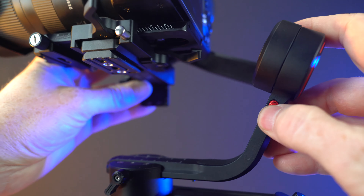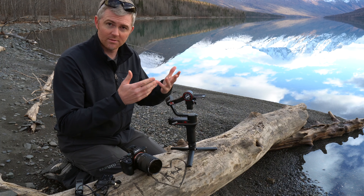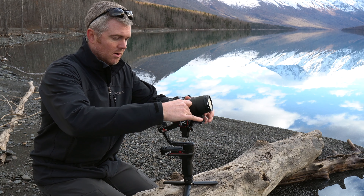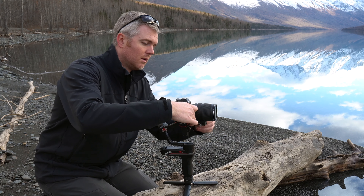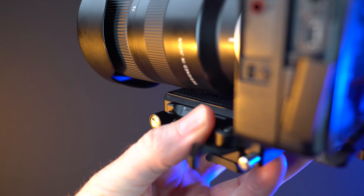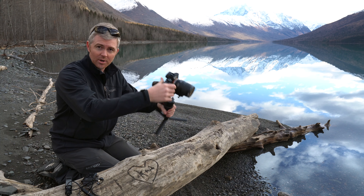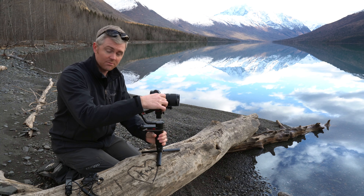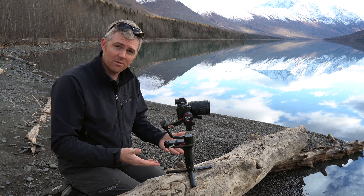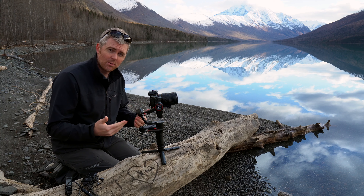One of the great things about the Weebill S is that it has these locking arms, so you can lock it from its travel position into more of its setup, ready-to-go position. Put your camera on. One thing you want to make sure is that if you're using the combination Arca-Manfrotto plate, it's locked and screwed in all the way so that if you lower your gimbal it won't fall off — I've seen that happen before. Also make sure you have somewhat of a flat, level surface for the gimbal to rest on while you set it up and balance it.